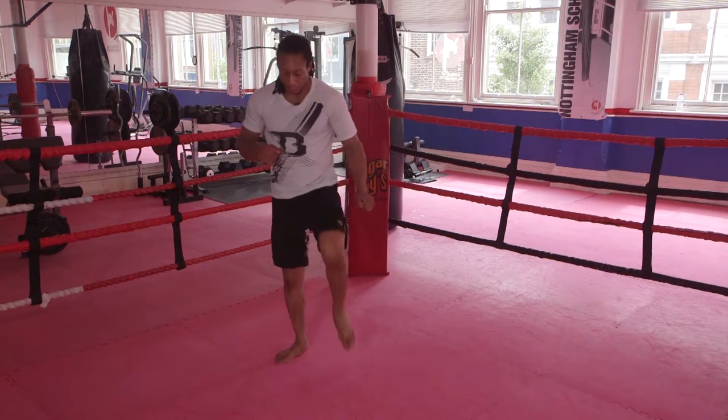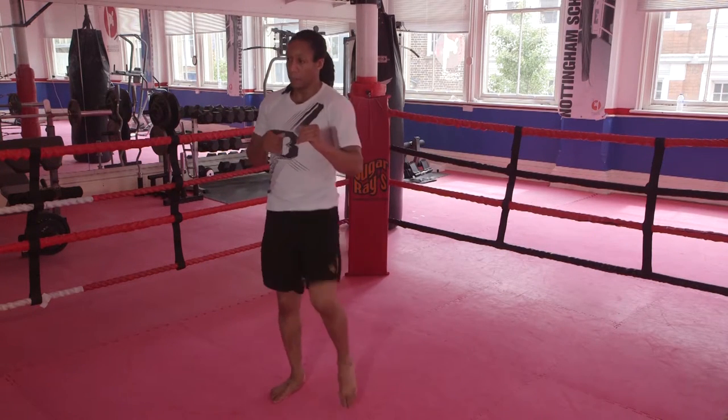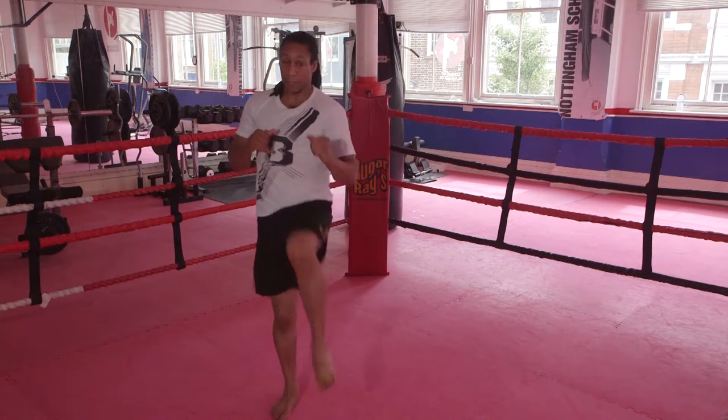Come up, touch, step, knee. Knee comes up, touch, step, knee.